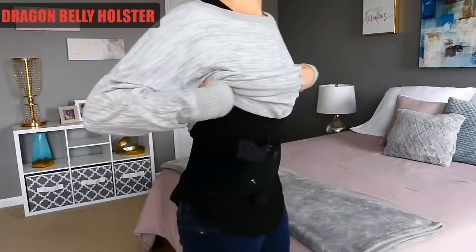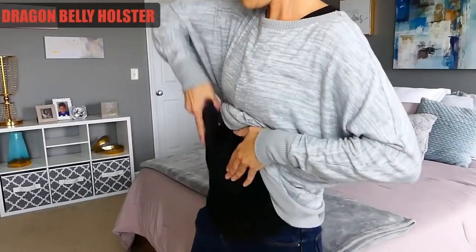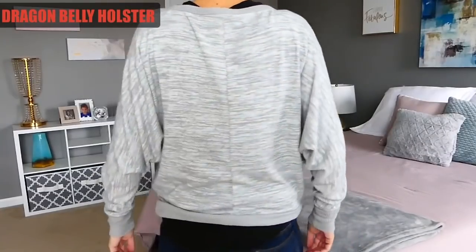The Dragon Belly Holster is great for concealing your firearm, especially under sweaters in the fall or winter. It holds your firearm securely in place against you and offers quick easy access. It also helps to keep your belly warm with no prints on the holster to shine through clothes.